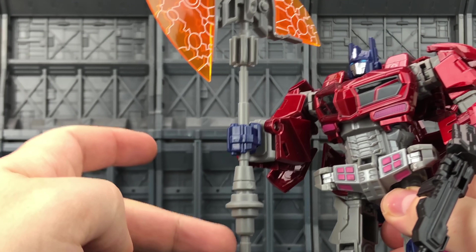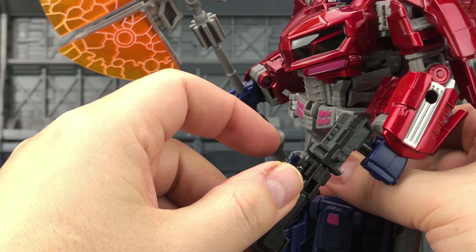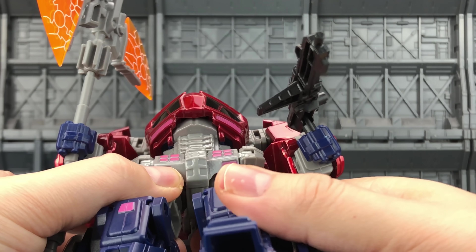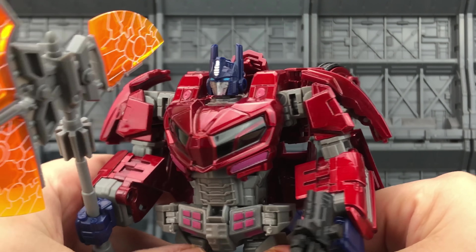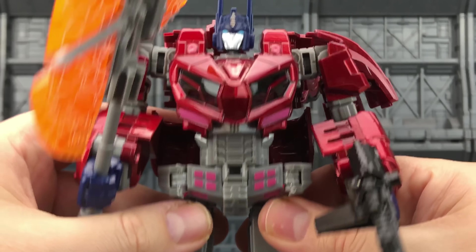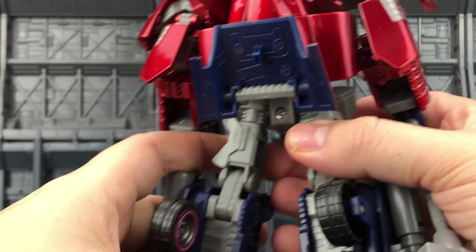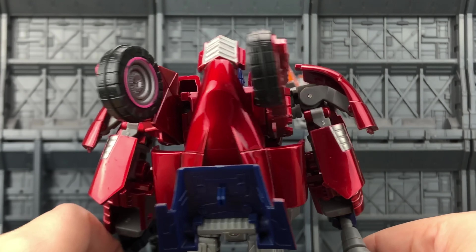The axe comes in three pieces — this piece here, this piece, and the top piece — and you build it yourself. He does come with his pistol as well, which bends in the centre. He's a pretty sturdy figure, but there's something about the plastic around the crotch and the hips — it does feel a little bit rushed, and you've got these sprue marks either side. This is still a cheaper option than if you were to go and get the likes of the Planet X for the Cybertron Optimus, which in my opinion is a fantastic figure.